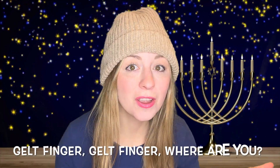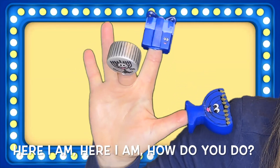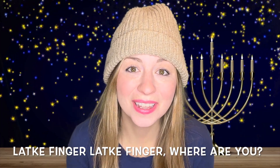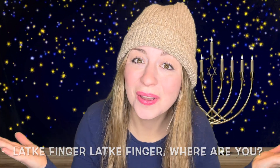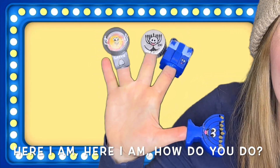Gelt Finger, Gelt Finger, where are you? Here I am, here I am, how do you do? Lock a finger, lock a finger, where are you? Here I am, here I am, how do you do?